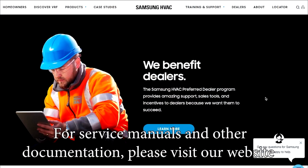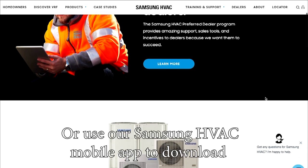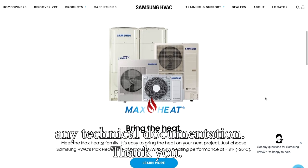For service manuals and other documentation, please visit our website at samsunghvac.com or use our Samsung HVAC mobile app to download any technical documentation. Thank you.